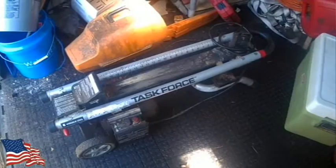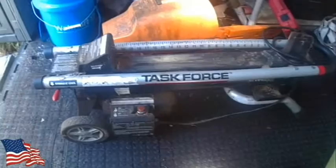Hey everybody. The wood splitter we're going to use — it's not the most powerful thing in the world.